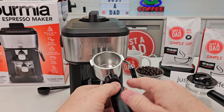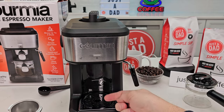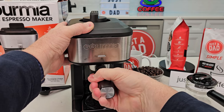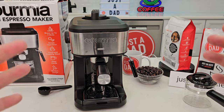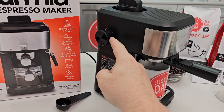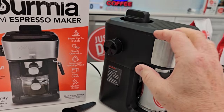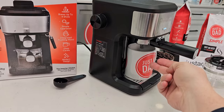Now we do want to make sure and put this portafilter on — there's going to be hot water coming out of there. You start at an angle and then you're going to hold the machine and rotate it. Now we're ready to go. You're going to rotate this to brew. Now it's going to build up pressure and that hot water is going to come out. Make sure you have a cup down there.